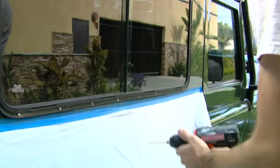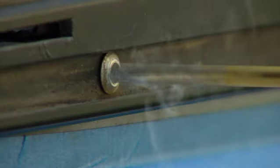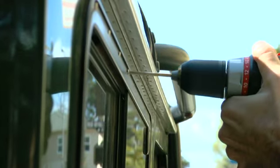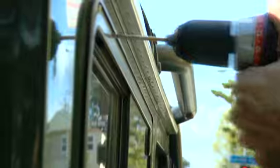Next, using the power drill with the 5/32 inch drill bit, drill out all the rivets around the perimeter of the window frame. Be sure to keep the drill straight when drilling into the bodywork so as not to bore out the holes. Also, be sure to wear safety glasses and follow your power drill manufacturer's operating and safety instructions. Double check that you have drilled out all the rivets around the perimeter of the frame before attempting to remove the window from the vehicle, as you could possibly damage the bodywork.